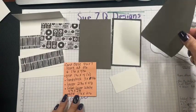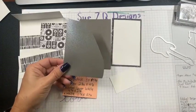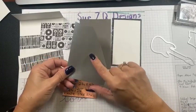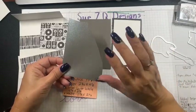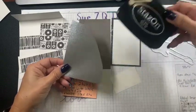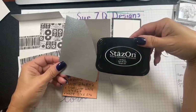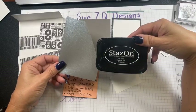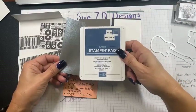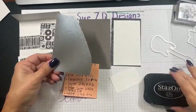For the guitar stamp, I'm actually going to stamp on this shimmer paper from the annual catalog — I got it a while ago and haven't used it yet. We're going to stamp the guitar on here and I'm using Stays On ink in Jet Black for that, because it's shimmery and I want the ink to stay on it. For the sentiment, I'm going to be using Misty Moonlight as my coordinating color.